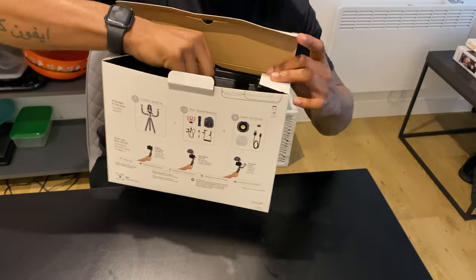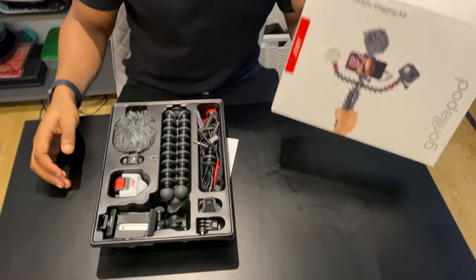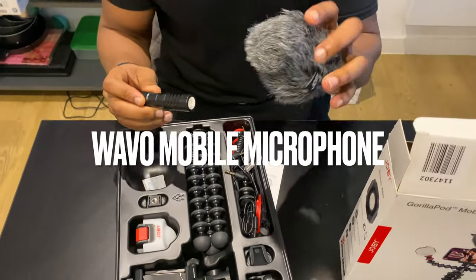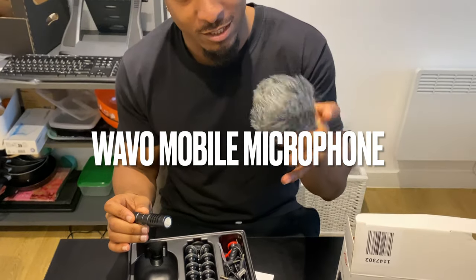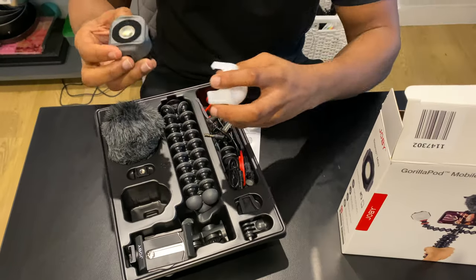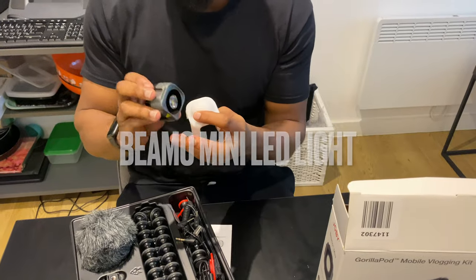Let's open it up. So in this box — this is the box here — this comes with a microphone and a mic. This is like a windbreaker to stop wind and sound getting through. Then we've got the microphone itself. Now this is like a flashlight by Joby, and we've got a little cover here and a flashlight.